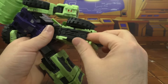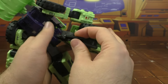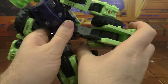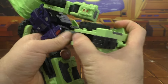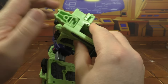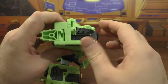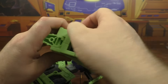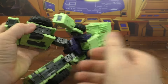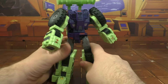Do the same thing over on this side - pull this panel out, this panel up, down, around, rotate the leg, pull the foot out, pull this out, down, tabs in, slap that back. And there we have the legs done.